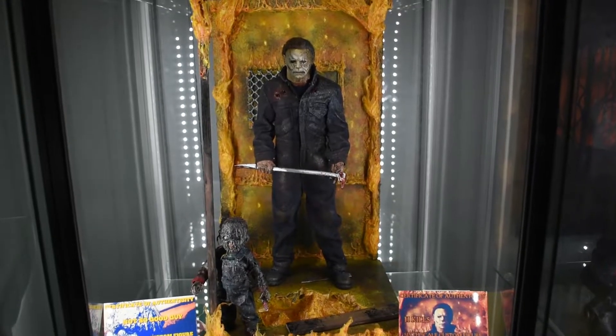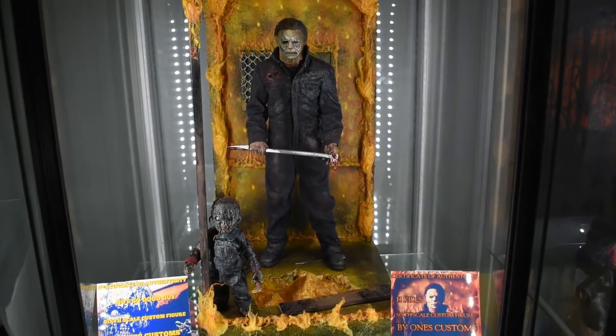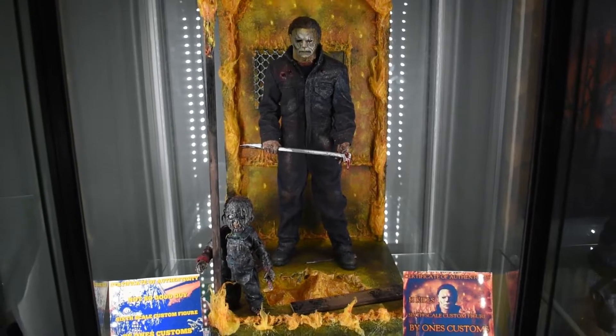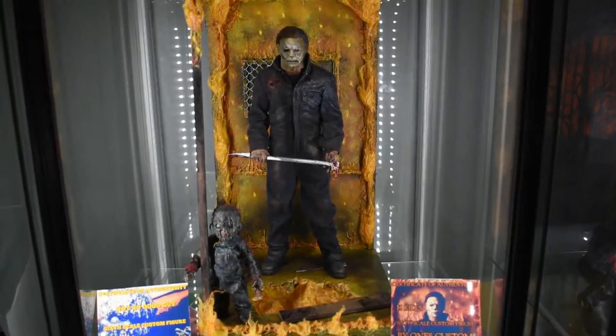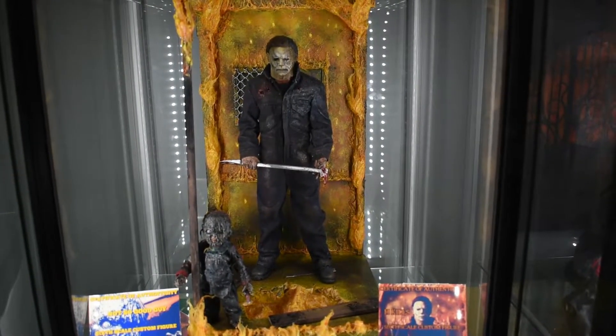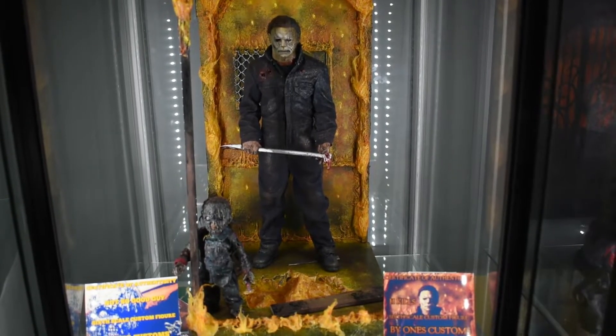Hey, what's up guys. We're just going to do a quick 'quickie series' - I just made that up. Me and Dan are going to do a quick overview of these figures, just get some quick impressions in the detox - not really a review, but just say what we think. So Dan, what do you think about this whole setup right here?